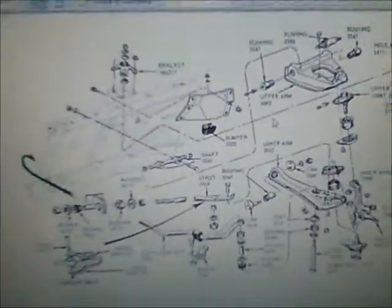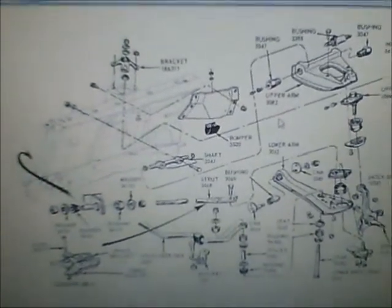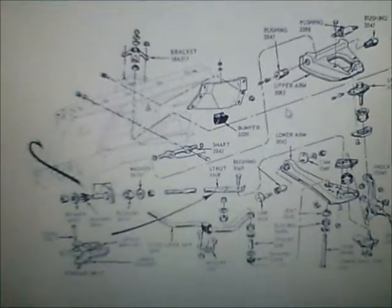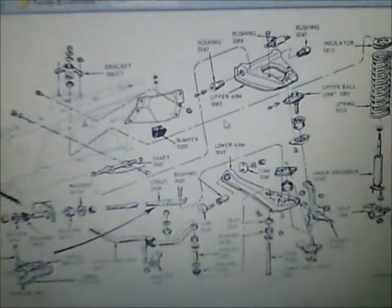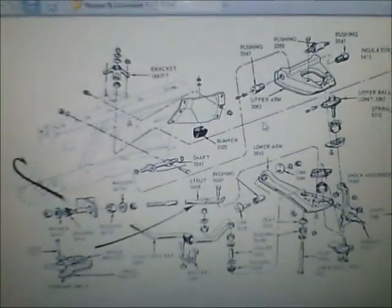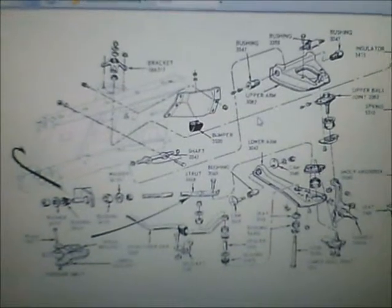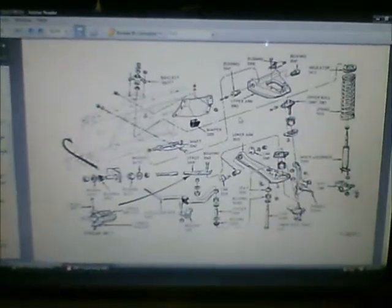Here's a picture of a page out of my digital shop manual for the Mustang. It also covers some of the other intermediate Ford and Lincoln Mercury vehicles of that era. This gives you an idea what the suspension exploded diagram looks like for this car, to give you some idea of what I've been trying to assemble with all this. It makes it a little easier to give you a picture of how the stuff goes together.